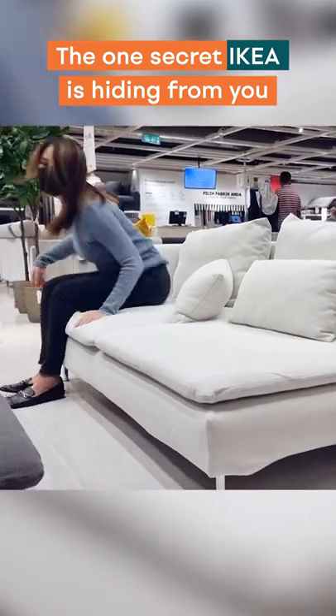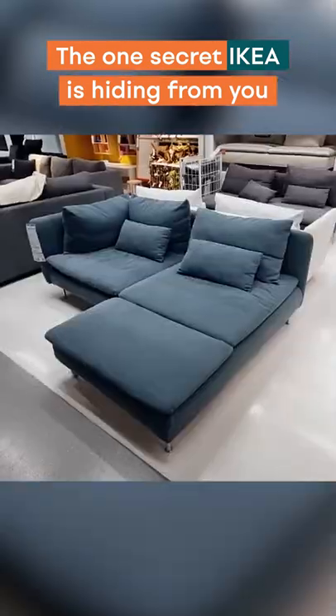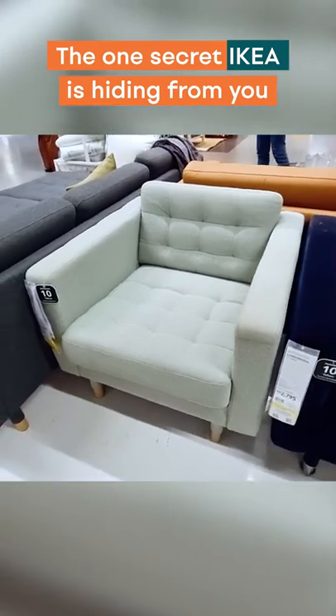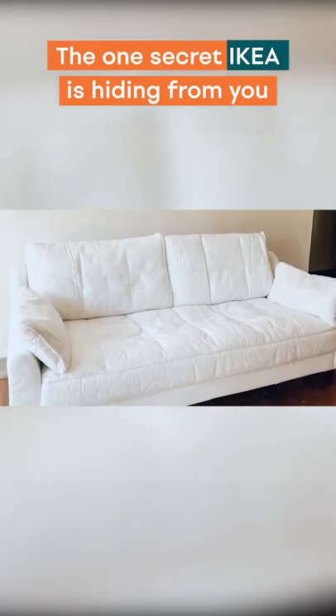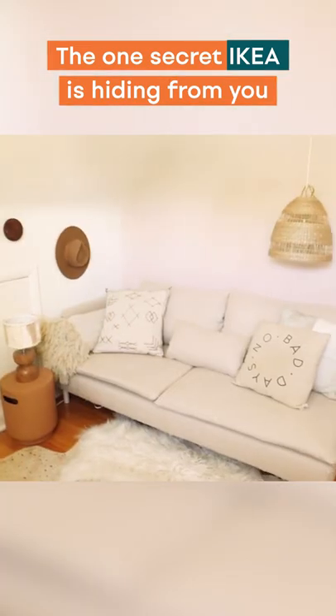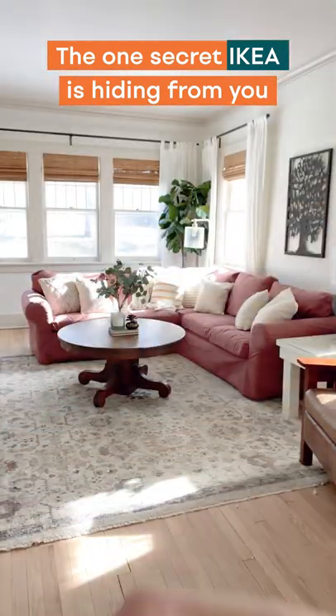If you're about to hit your nearest IKEA store, here's a pro tip: if you love a particular sofa model but not the fabrics and colors it comes in, you can actually buy the sofa naked or uncovered. To create the look that you want, consider having a custom slipcover made for your new sofa. To find out how, check out the links below.